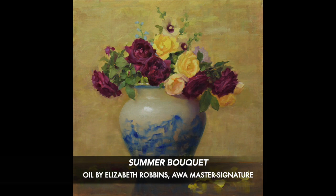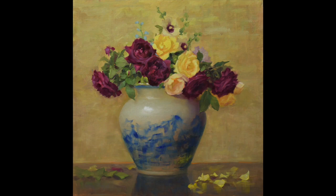Hi, I am Linda Glover Gooch and I'm a Master Signature Member of American Women Artists. The painting that I wanted to share with you today is this beautiful still life by Elizabeth Robbins. It's a 20 by 20 oil and it's titled Summer Bouquet.